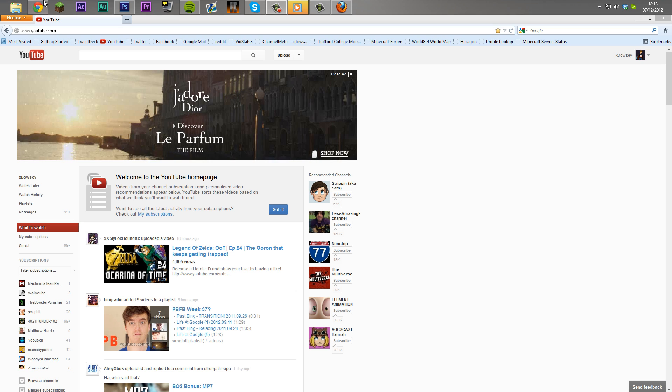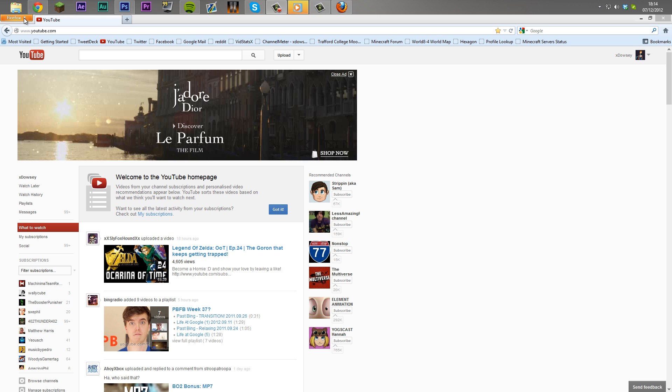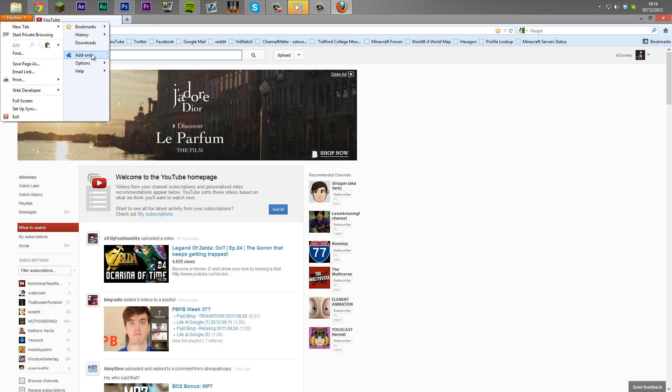Basically, what you want to do is start off by clicking the Firefox option in the top left corner and going to your add-ons.